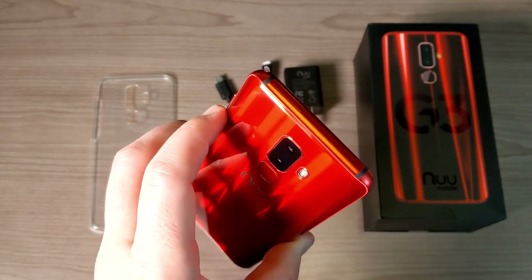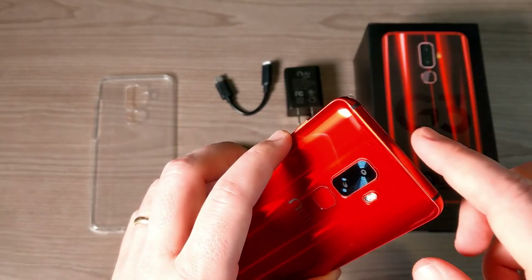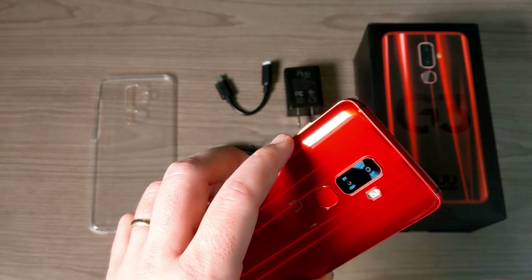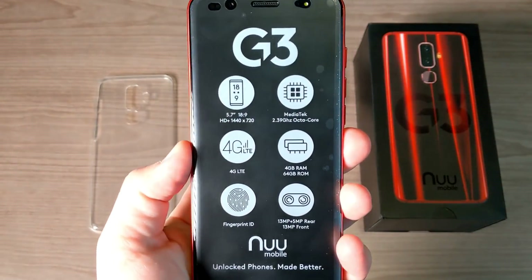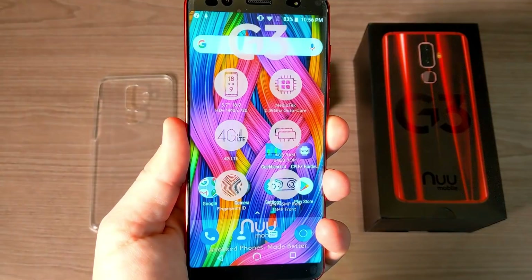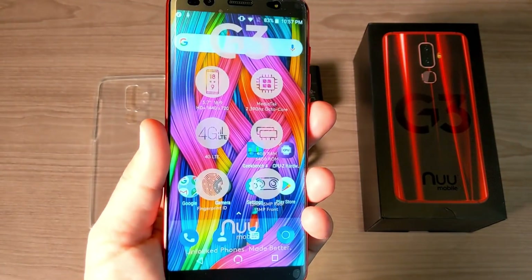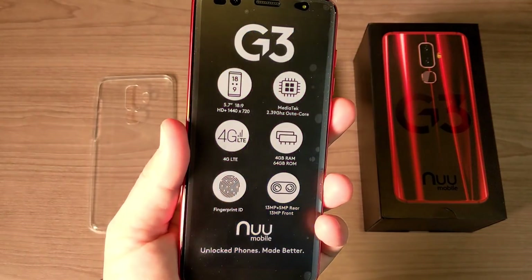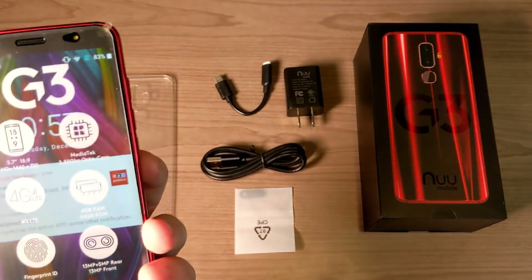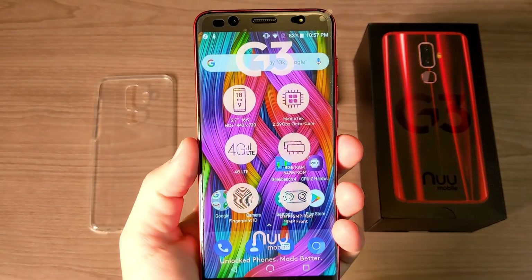Quick heads up on the SIM tray: you can either have dual nano SIM or a micro SD plus a nano SIM — one or the other. We also have a fingerprint sensor which works very fast, as I'll show you now — one, two, three. We also have face unlock; I'll go ahead and show that — turn it on, look away — and that worked pretty well. So either way you can unlock it.